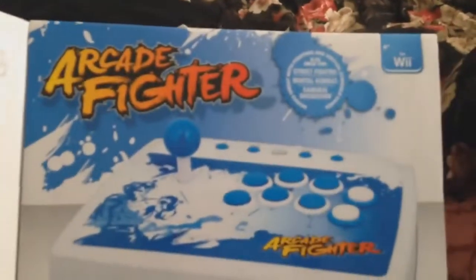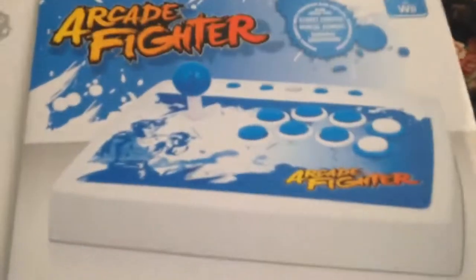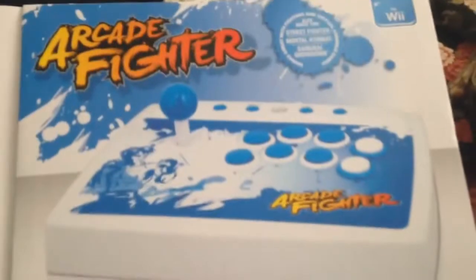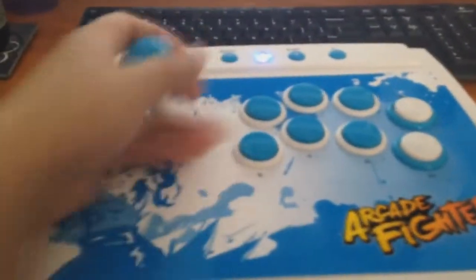I still wanted to use this adapter because I bought it and paid for it. I didn't want it to be a waste of money, so I ordered a new arcade stick offline. I got the Arcade Micro Fighter — it's made by the same company but it's their deluxe, better edition. Not quite a Hori arcade stick, but way better in looks and feel.